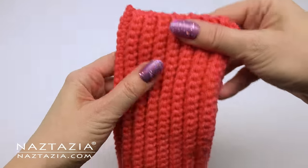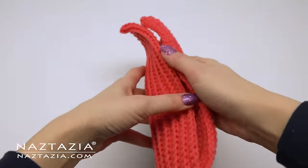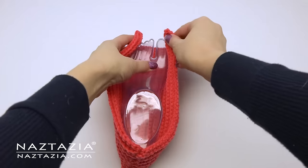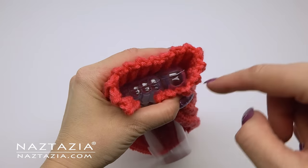You can see what this heel section looks like thus far. Now we're going to work on the other side of the slippers, the part where our toes go inside. This will be done a bit differently than the heel section.